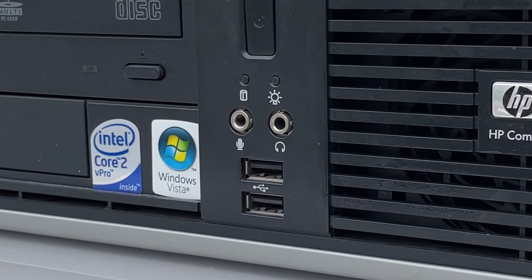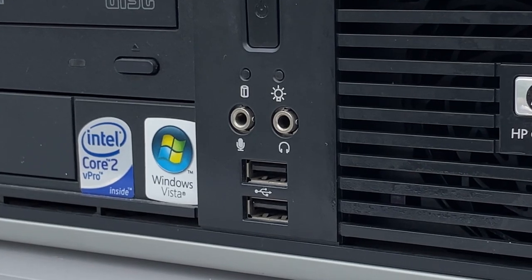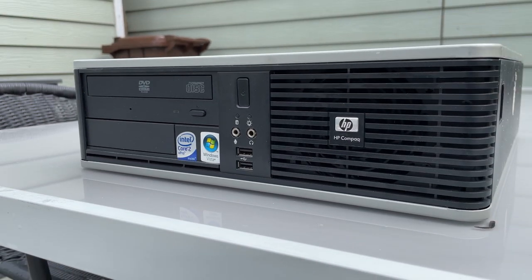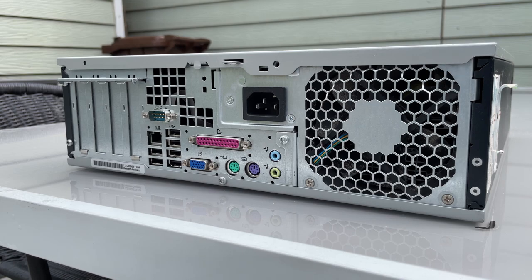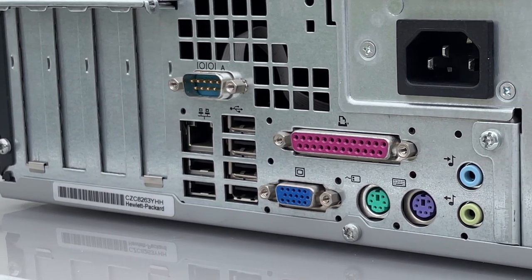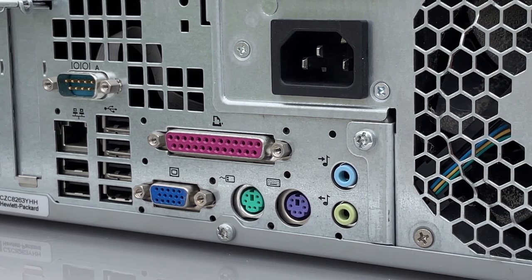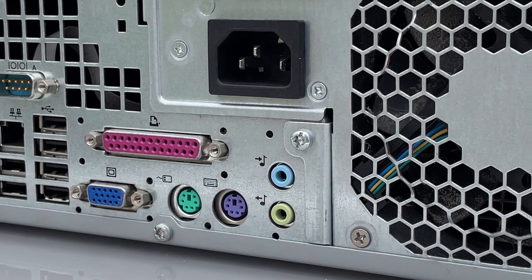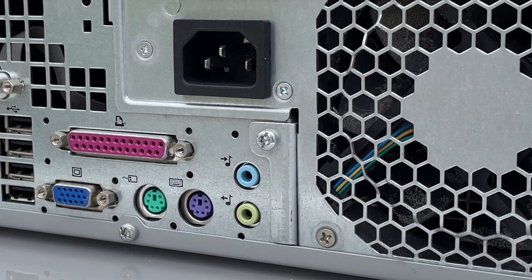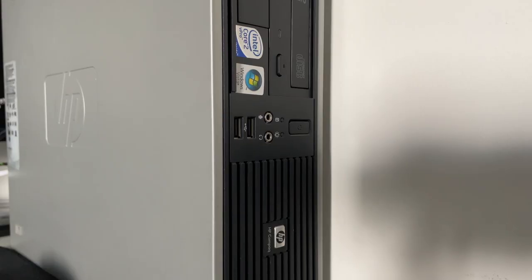This machine comes with two USB 2.0 ports on the front, an audio and a microphone connection port as well. Moving on to the back side we can see one serial port, six USB 2.0 ports, one 1Gb network port, a VGA port, two PS2 ports for both keyboard and mouse, another two jack ports, and the printer parallel port for back in the day when these were still used. Overall a neat little machine.